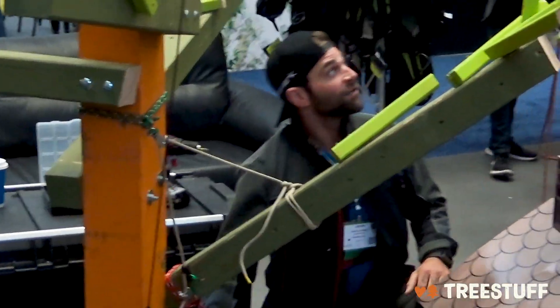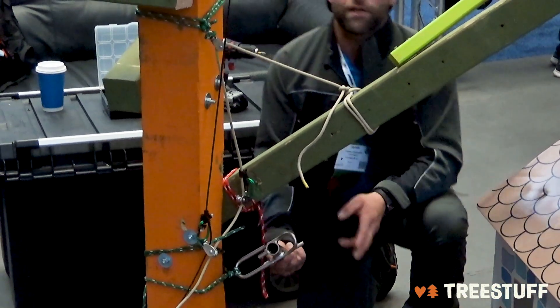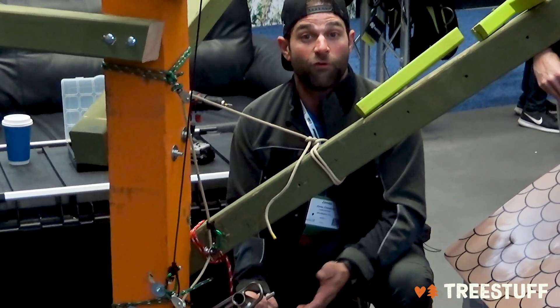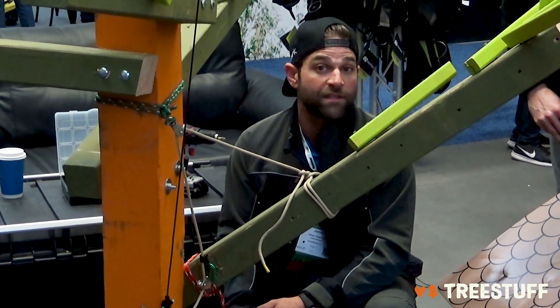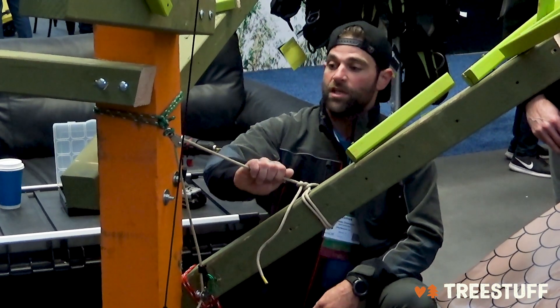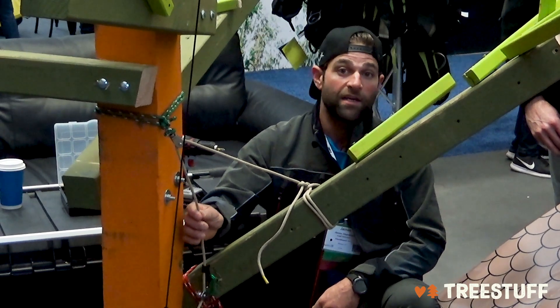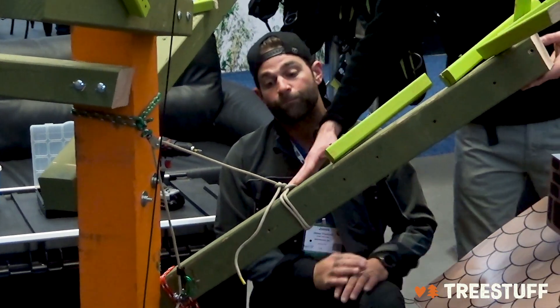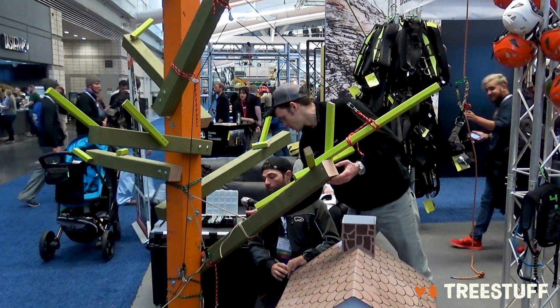The reason I'm doing this is because my ground guy forgot to put our second porter wrap on the truck today. So my two progress captures are going to have to switch back and forth because I don't have the opportunity to come into more than one lowering device at a time. I have a butt catch here, and I'll also go into a progress capture so I can switch that at any time — that's going to stop this from swinging off and out once it comes off the cut.